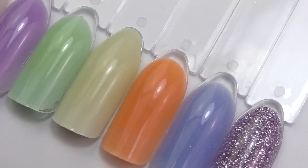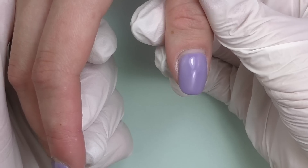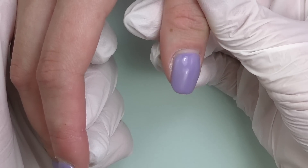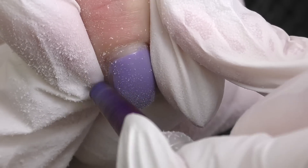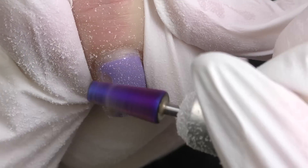I've been using Saviland acrylic powders for quite a while, and since they're slow-setting I can say that they're beginner-friendly too. Let's get started with the client — there was a gel overlay and the first thing I'm going to do is file it off.